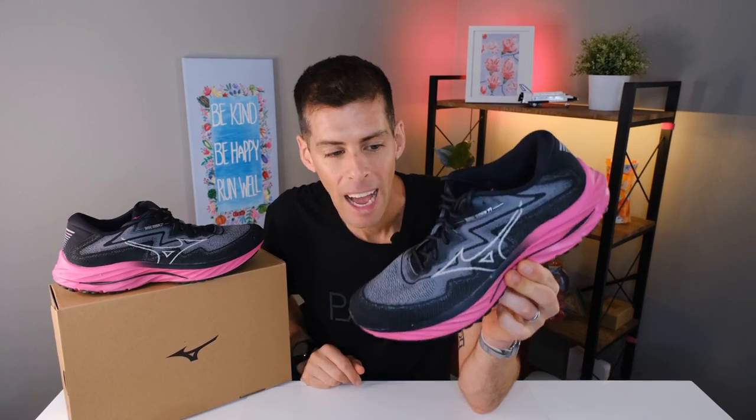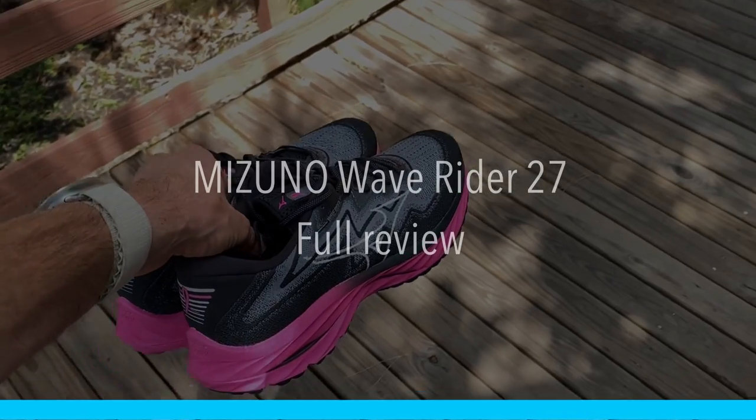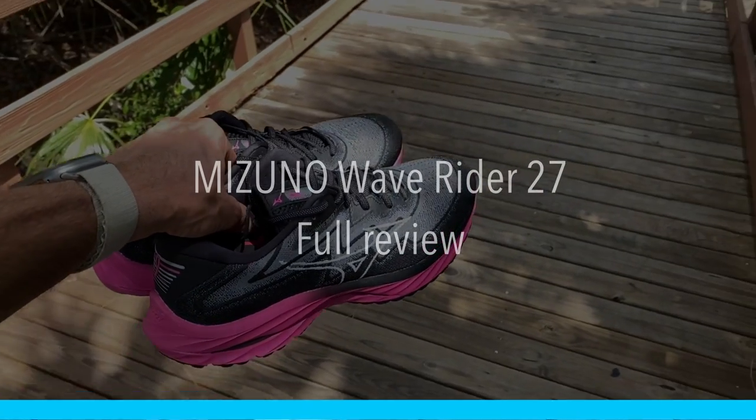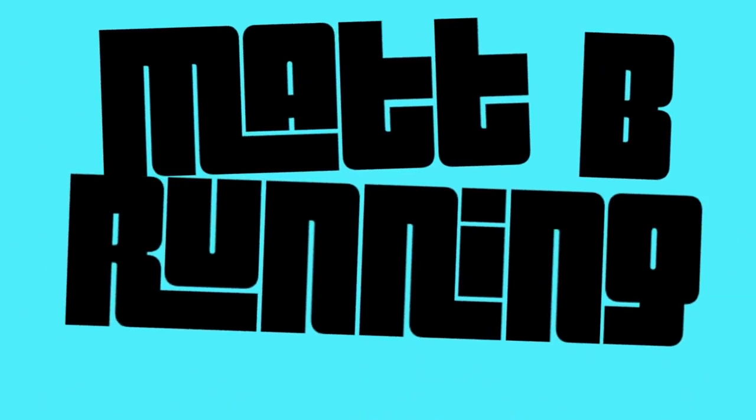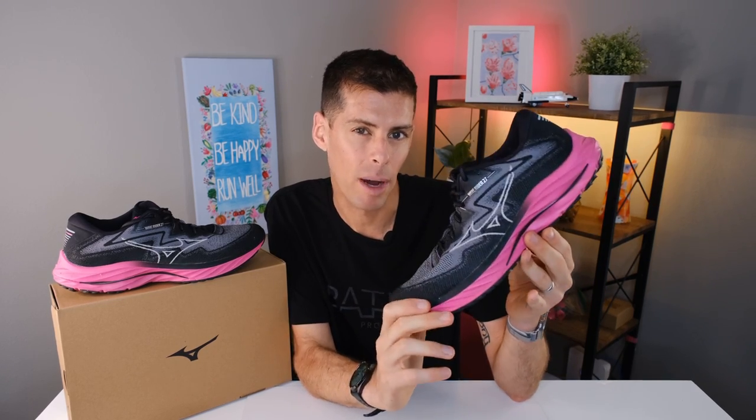Welcome back to the channel. Today I'm giving you my thoughts on Mizuno's newest version of their most popular shoe, the Wave Rider 27. I'll cover the specs, what it feels like on the run, and talk about this colorway. Mizuno sent me this shoe for review, but they won't see anything I put out before you do here on YouTube.